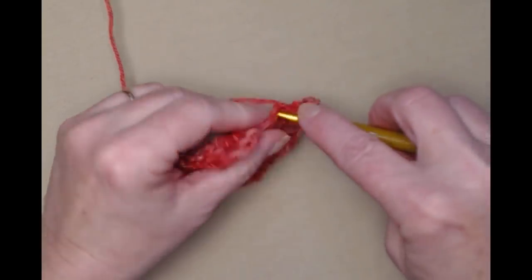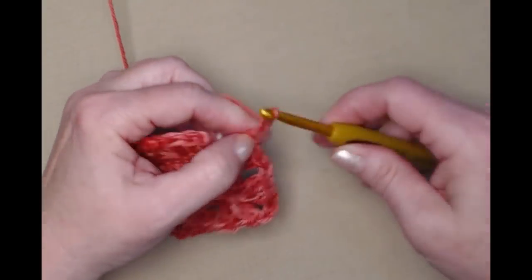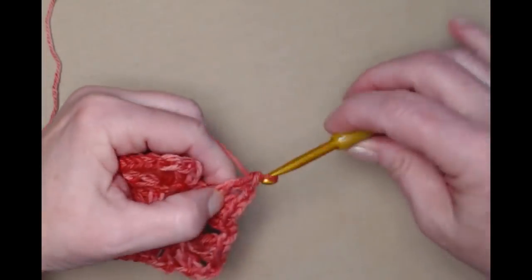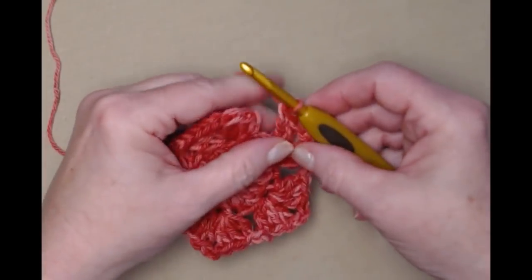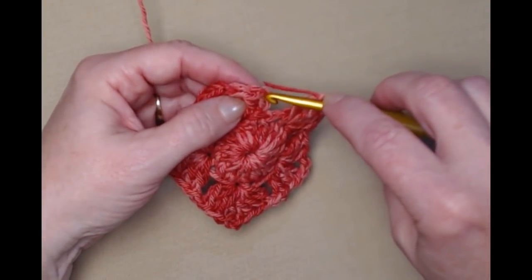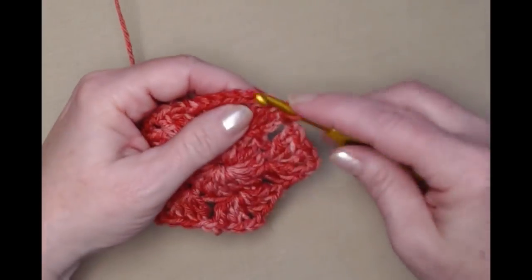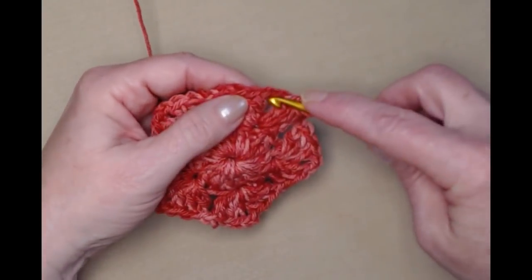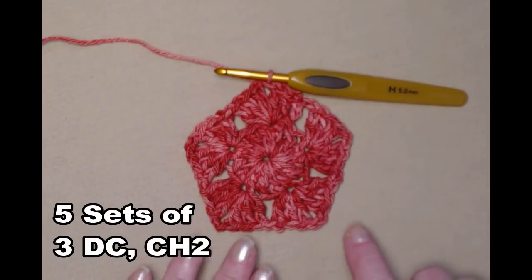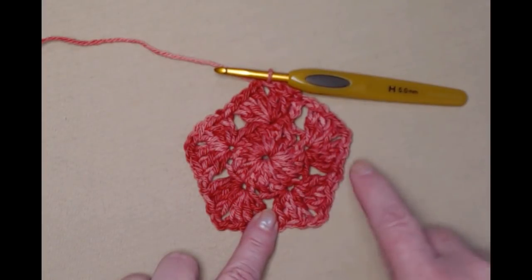Three double crochets, chain two, and three double crochets, chain one — then join to the top of that chain three. Slip stitch in the top of those two double crochets, then slip stitch in the chain one space. This is how row two should look: you've got five points, and each one has three double crochets, chain two, three double crochets, and a chain one in between.